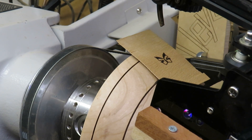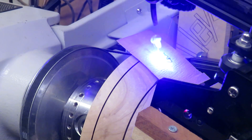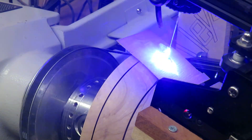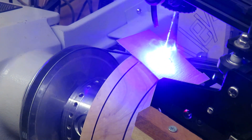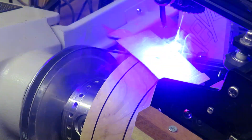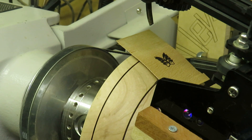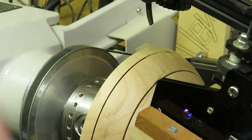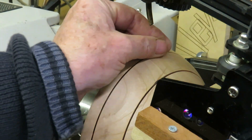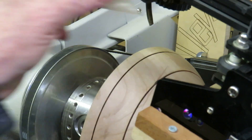The butterfly is just a little bit too close to the top black line, so I'm moving the design slightly lower so that it sits midway between the two lines. I'll run the etching again — the butterfly will be in the same place but the tail will be slightly lower, and this is just a double check. I'm happy that it's now in the right place and the right sort of density, so I'll remove the tape and the veneer and get on with it.